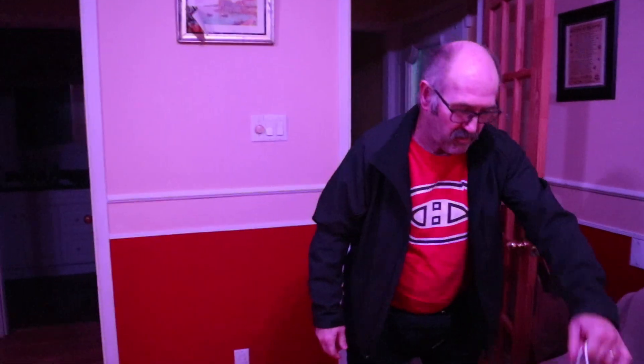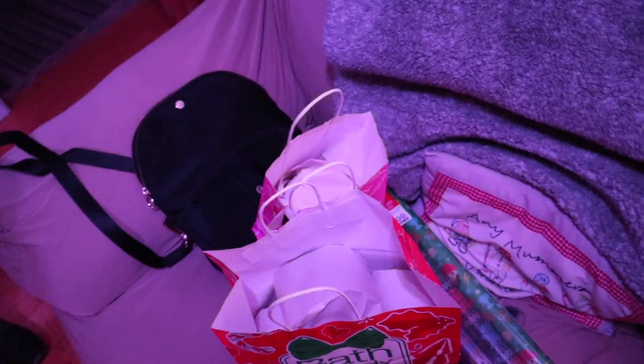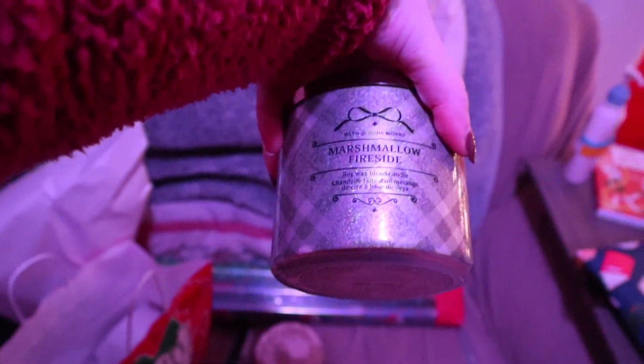Dad is here again two nights in a row saving Vlogmas. Happy Vlogmas Day 6! It was candle day at Bath and Body Works, so he went and picked up candles. Even though they didn't have the scents I wanted, he got different ones like I asked. Dad went with two cinnamon sugared pecan — they had no vanilla bean, no well, or winter candy apple. And I specifically asked for a marshmallow fireside, so he got two of those as well.